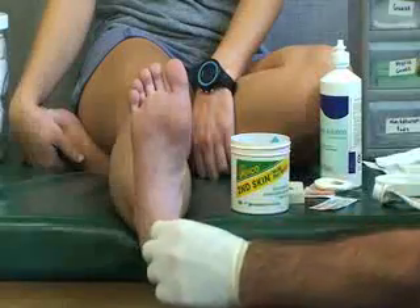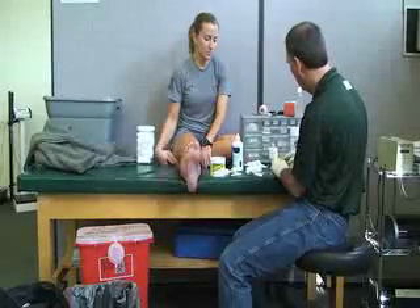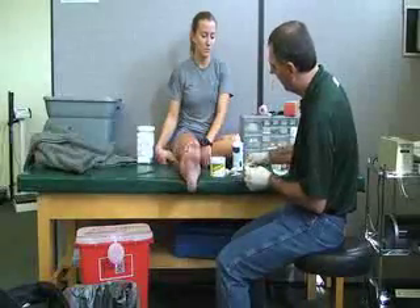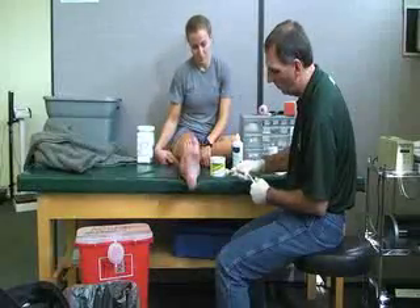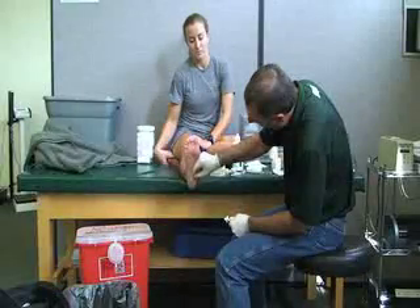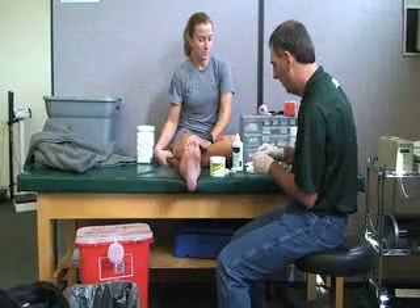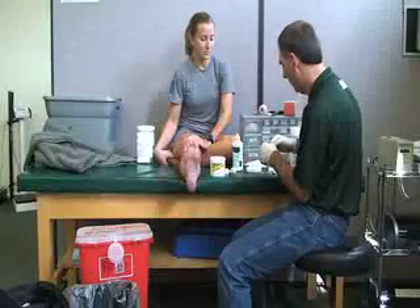Another method is to apply antibiotic ointment. You want to make sure that you don't apply the antibiotic directly onto the wound, so you may need to put it onto a cotton tip applicator, or you can use a single-use unit. Apply that over the wound, and then cover it with a bandage of the appropriate size.